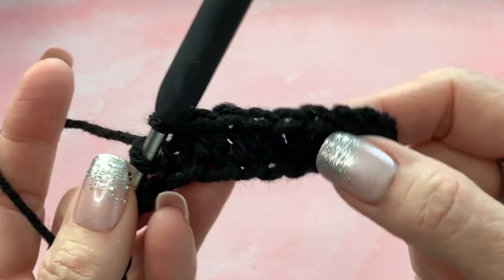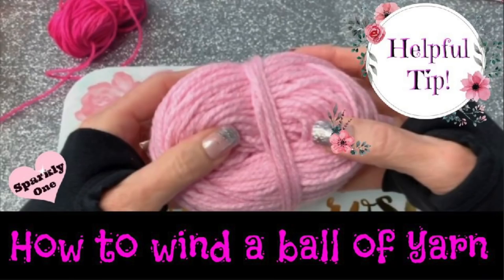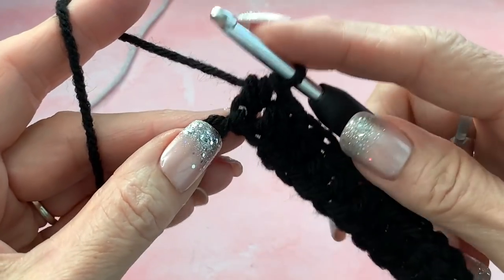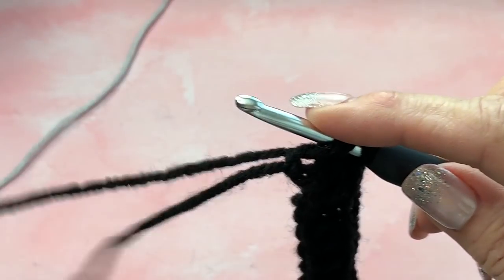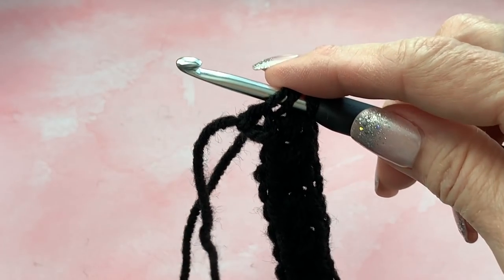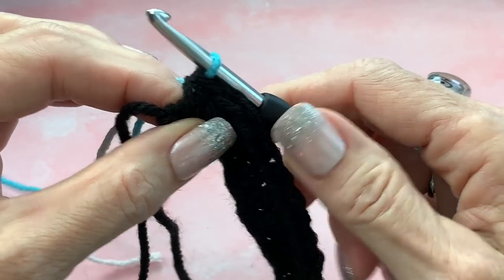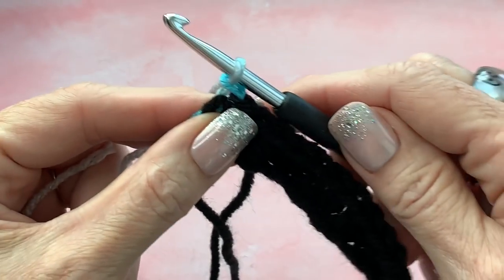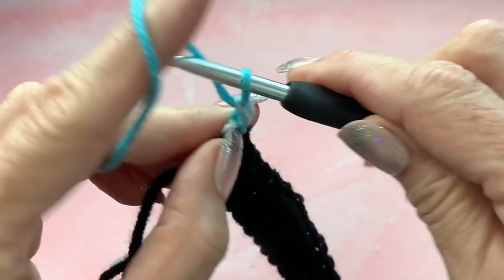The whole entire project is done in half double crochet. I'm going to show you how to change colors. I hand-wound an extra ball of yarn with a center pull — I'll link a video on how to do that. When you get to the end of your row, do your last stitch normally but don't pull over on the last piece. Take the new yarn, hook it over, pull through — that's your last stitch. Connect the shorter piece with the long piece for stability, then tighten it down.